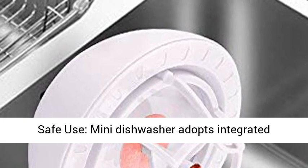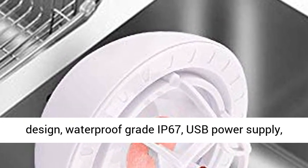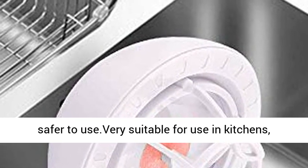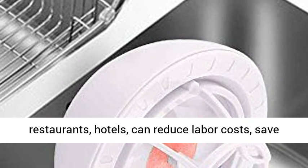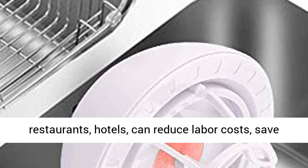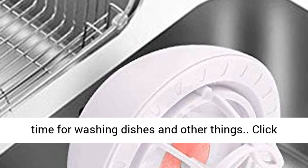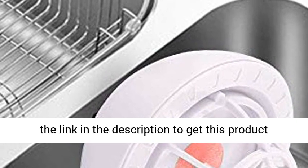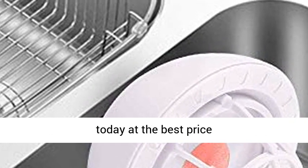Safe Use: The Mini Dishwasher adopts an integrated design with waterproof grade IP67 and USB power supply, making it safer to use. Very suitable for kitchens, restaurants, and hotels — it can reduce labor costs and save time for washing dishes. Click the link in the description to get this product today at the best price.